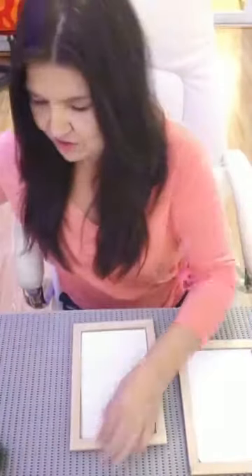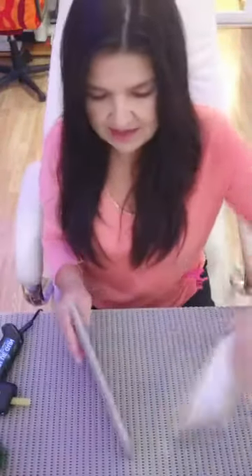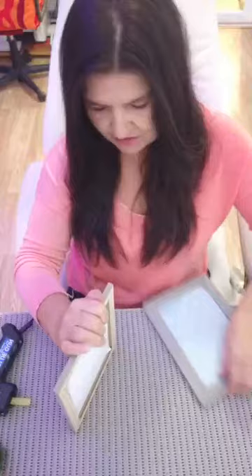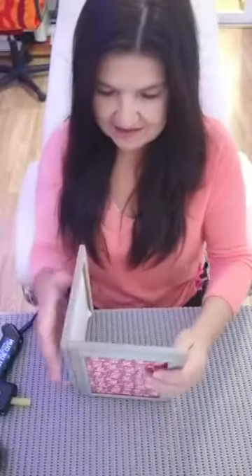What you want to do is glue on the edge of the frame like so, and quickly, before it dries - but taking care, because you don't want it to look horrible - and then place them together, really tight. Make sure the edges are nice and neat, just hold it for a sec. Okay, that's one done.